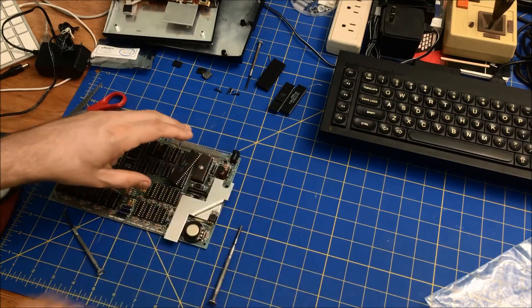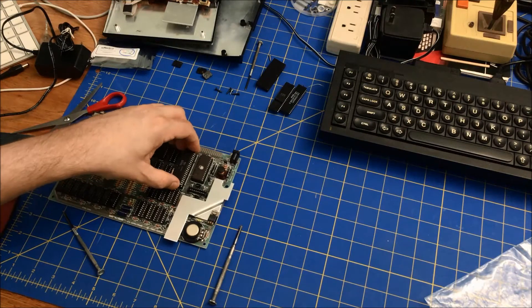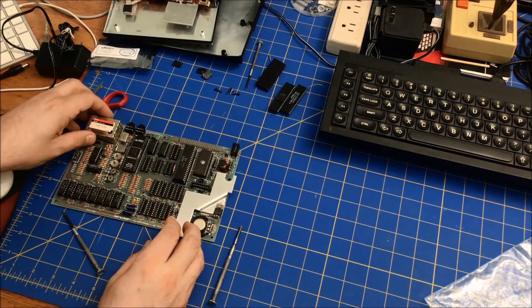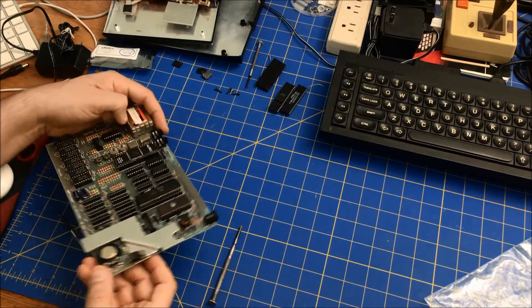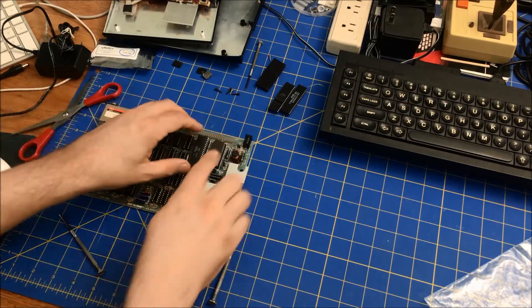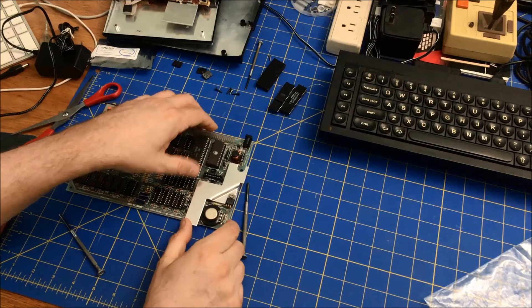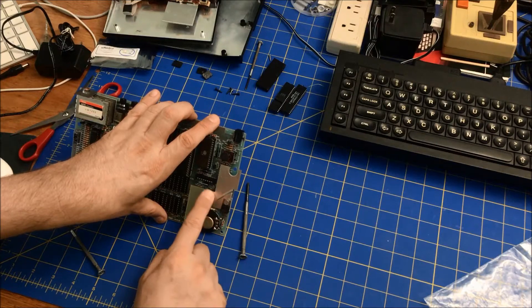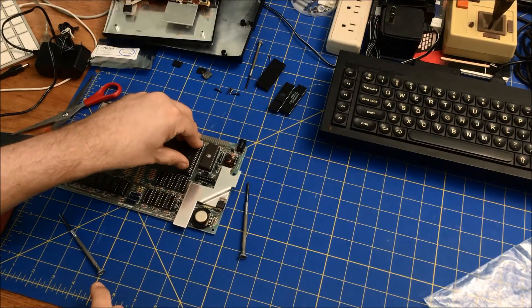The chip goes in this direction. Just want to make sure the legs line up. I do have an EEPROM in here as well that I programmed because I did the EEPROM hack — you have to solder in a couple of resistors.